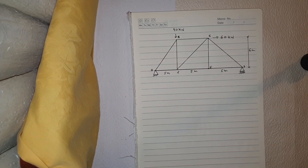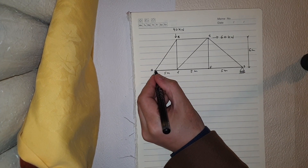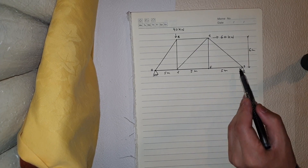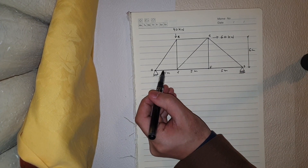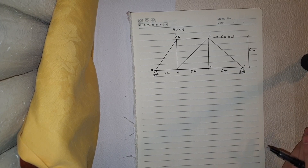In this example, I'm going to solve the method of joints. We have six joints — one, two, three, four, five, six — and how many members we have: one, two, three, four, five, six, seven, eight, nine. So we have six joints and nine members.